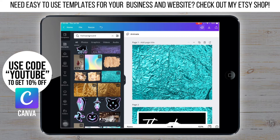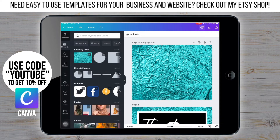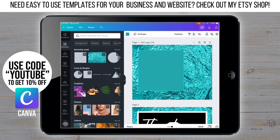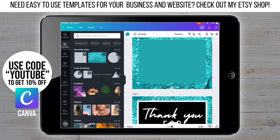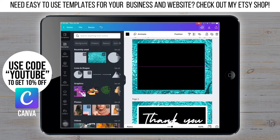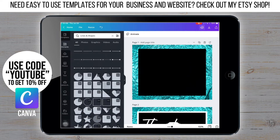Now that we've done that, I'm going to add the black box and do the middle part. I'm going to elements and then shapes and just selecting a square. I'm going to resize it and change the color to black. Now that the sizing looks right, I'm going to go back to lines and shapes and choose the square outline and then make that white.